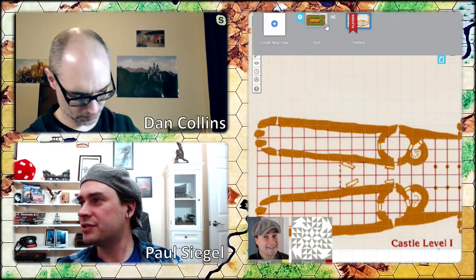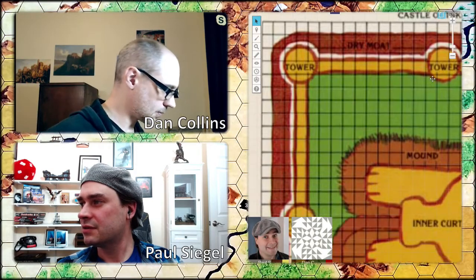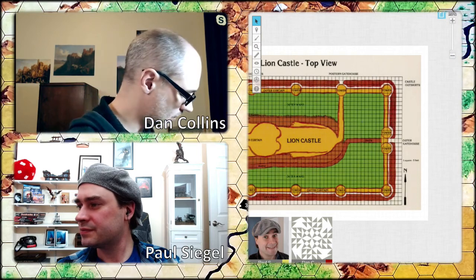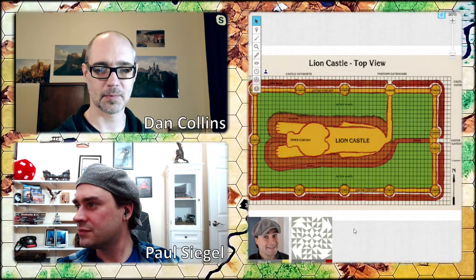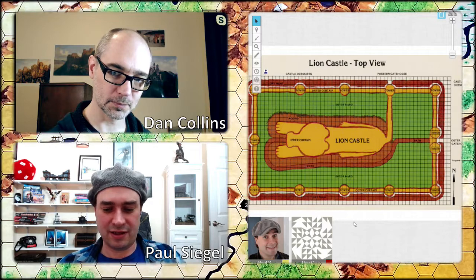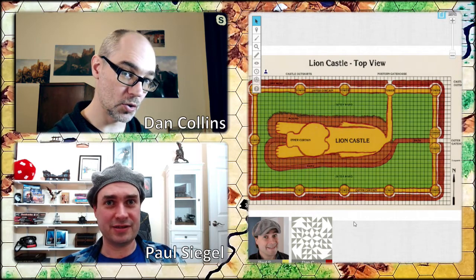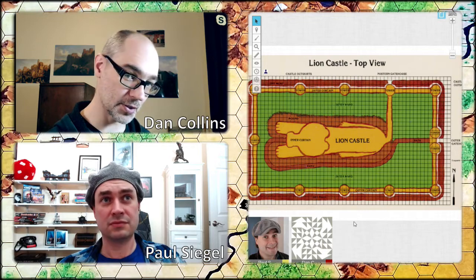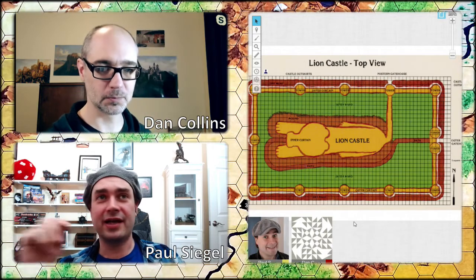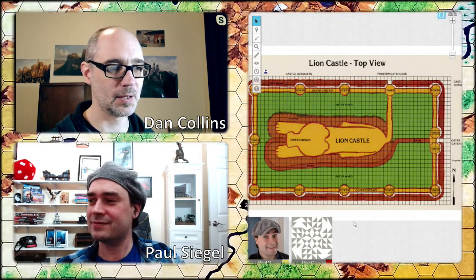Here we go — the way we're going to do this is Dan does all the note-taking and I do the reading from the book, since I have the physical book. Then we discuss as we play and decide what to do. You've got to roll the dice on Roll20 so everybody can see. Are we doing OED style? Are you watching chat? I'm going to open chat and see if anybody's actually watching this craziness.